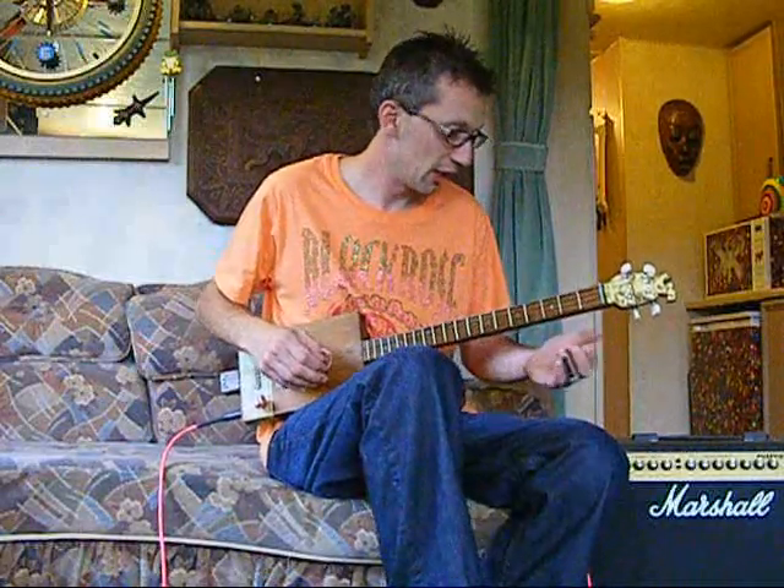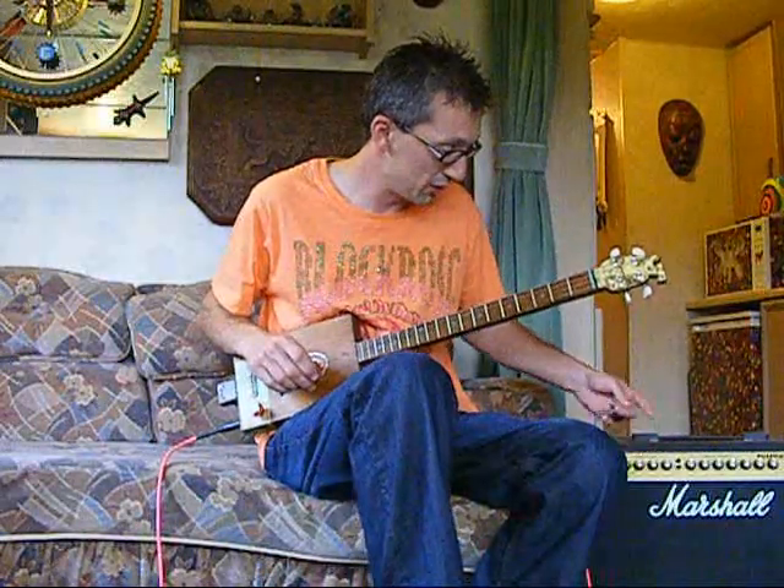This is just a standard Marshall amp, no effects. Everything's on mid — treble, middle, and bass are all mid-range.